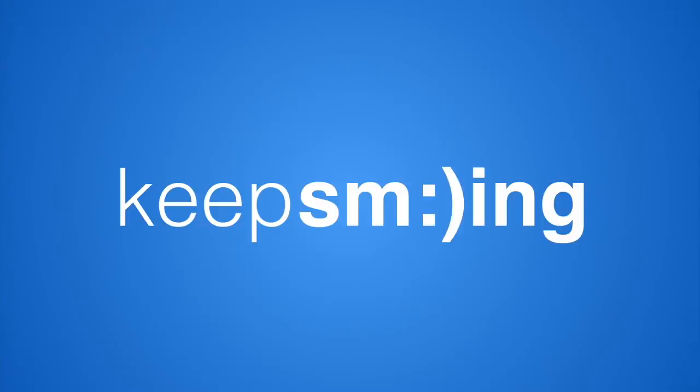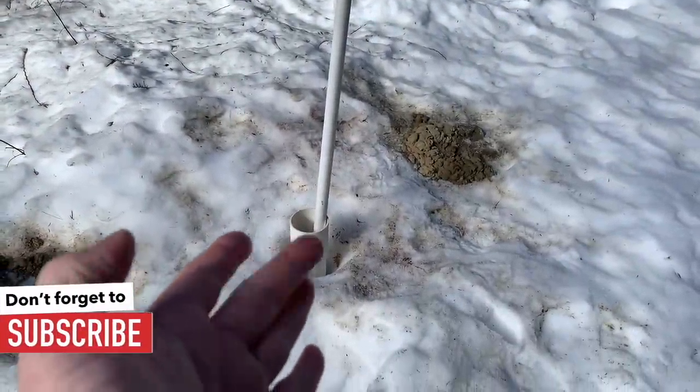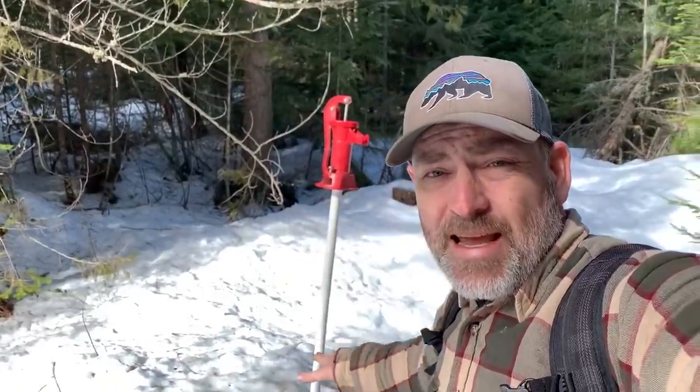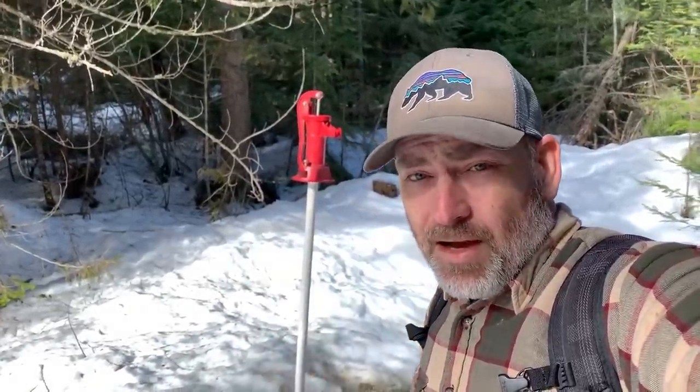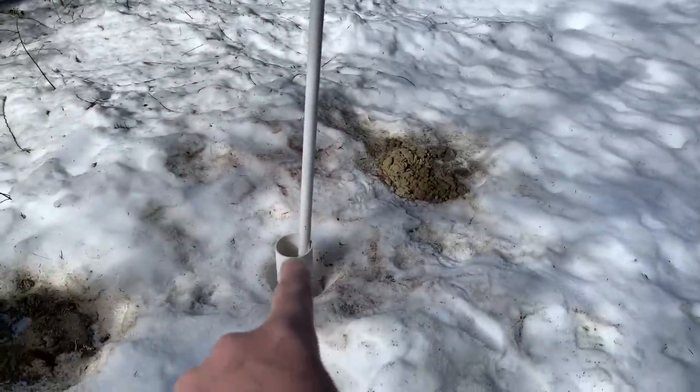Today we're going to try to get our emergency water source squared away. Here is our well pump — it's sticking up out of the well about five feet or so. If you watched our previous videos, when we drilled this well we were having problems with it filling up with silt, and this right here is how much depth we've lost in the well currently.